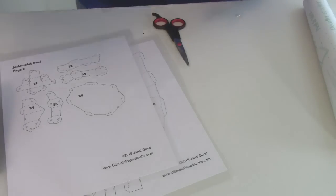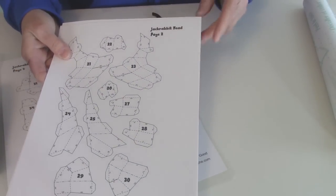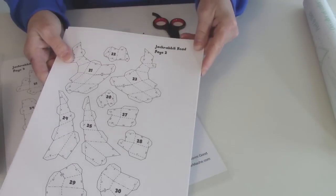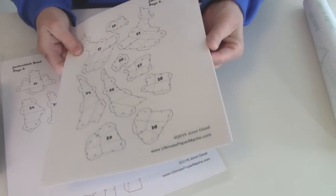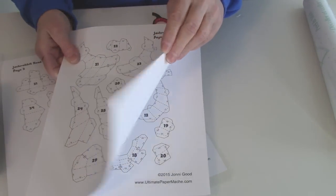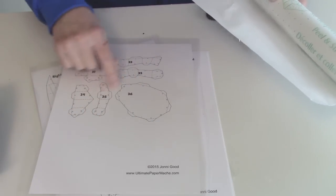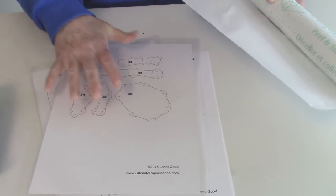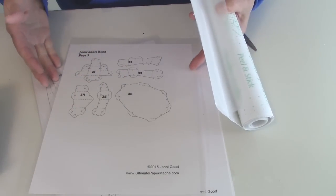So I'm going to go with that from now on. Let me show you how the pattern was actually put together. If you'd like to make a jackrabbit like this you can download the pattern from my website — I'll put a link right down below in the description. You do need to print this on card stock so that it's nice and heavy, and you do need to cover your pattern pieces with some kind of plastic tape just to keep the wet paper mache from softening the card stock too much.